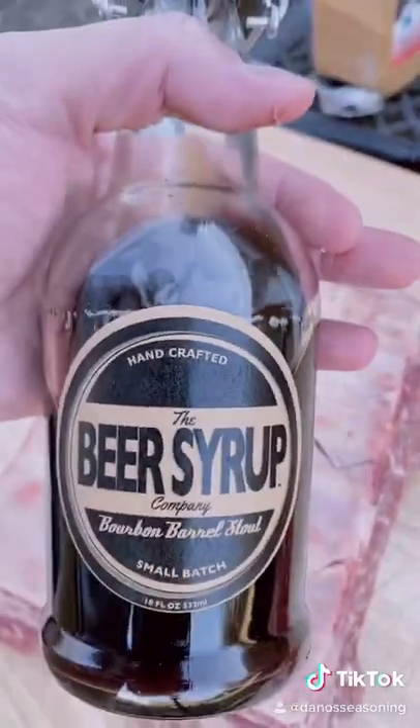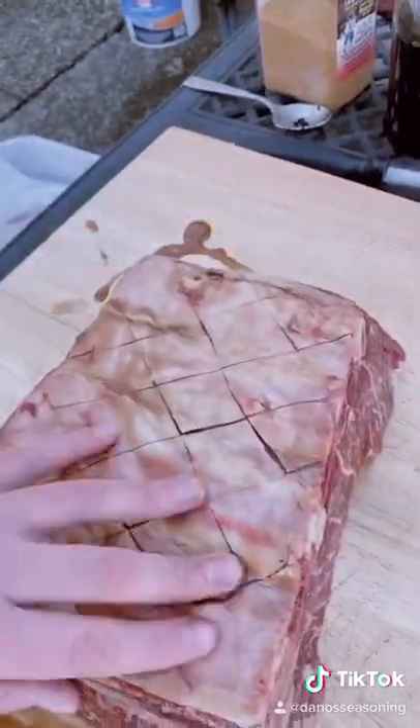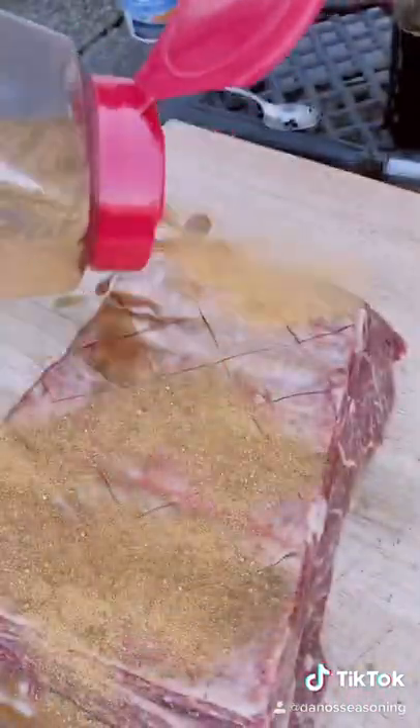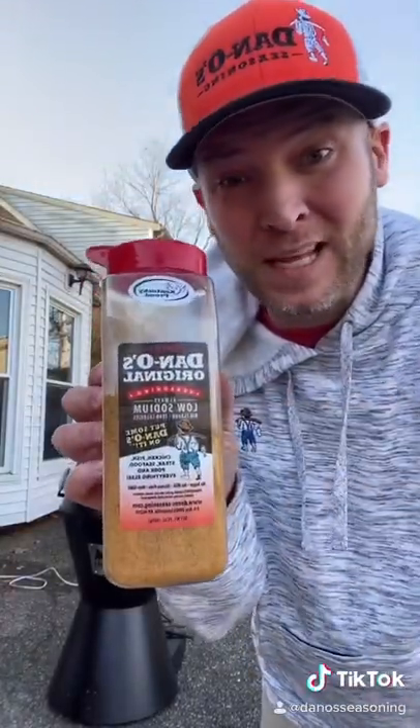We're gonna use beer syrup as a binder. Pour it on, rub it down — we're going spicy. Dano's — just give it a good sprinkle, flip it, do it again. Let's hit it again with that spicy Dano's.